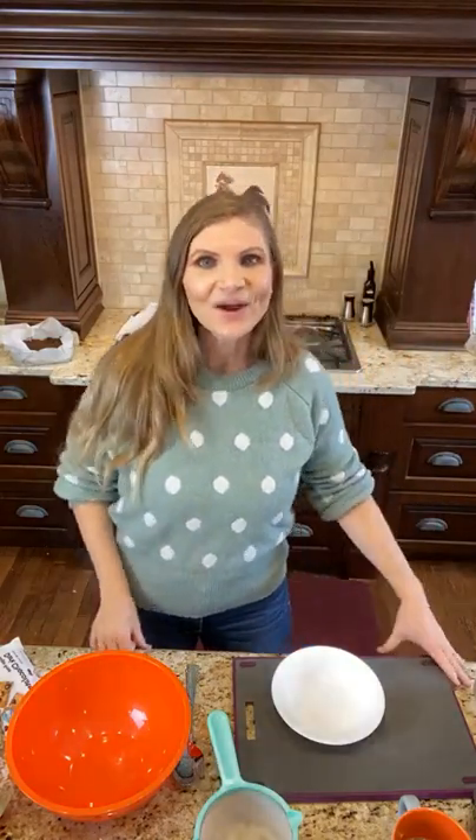Good morning friends, coach Sarah here with the Ray of Hope Health. If you are joining me live hit hashtag — if you're watching from YouTube don't forget to hit the like, subscribe, and the notification bell.